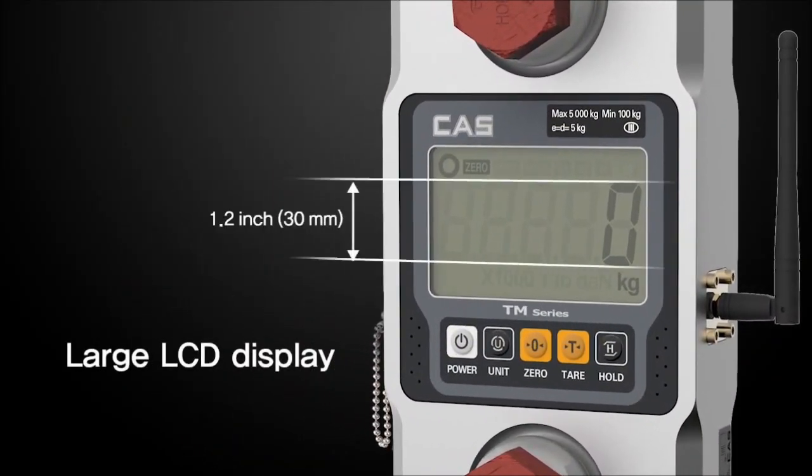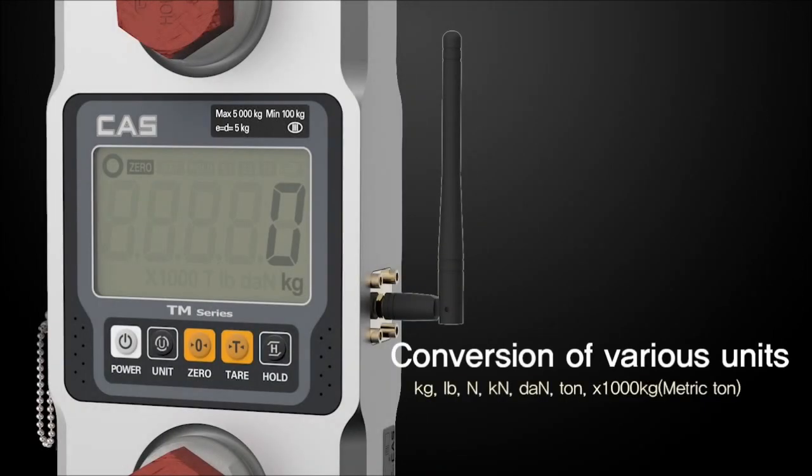The large LCD display and large text size enhance visibility so that the result can be seen easily even from a far distance. Also, the TM series has a unit converter which converts the result into various units, so you can check the adjusted number right away.